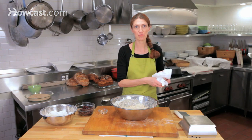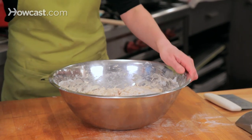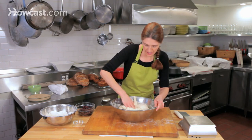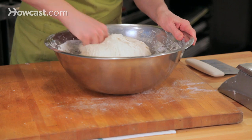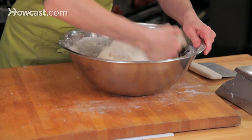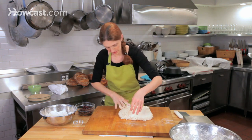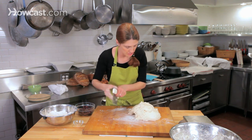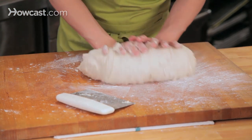Our baguette dough has been resting for 20 to 30 minutes, and now we're going to sprinkle the yeast on — that's 8 grams of yeast. I'm going to use my hands to get it going, and once I feel like the gluten has developed I'll knead it on the surface of the table. Once it feels not quite so sticky, I'll transfer it to the table. It's sticky right now, so I'm going to get a little flour underneath just to help get it going.